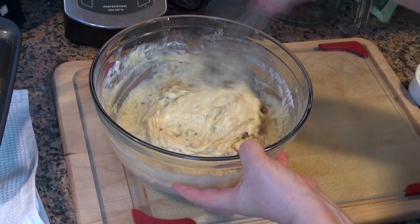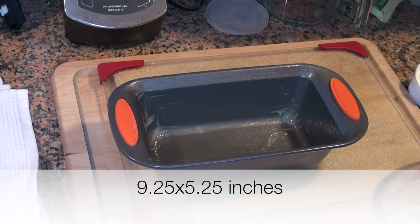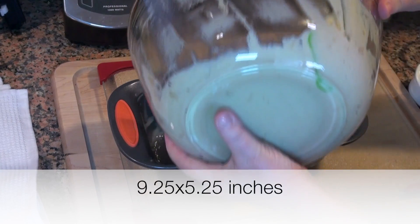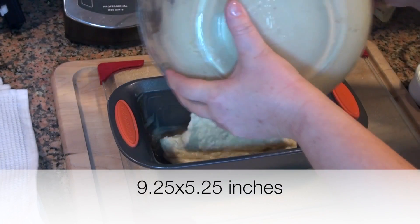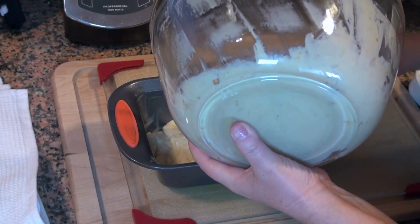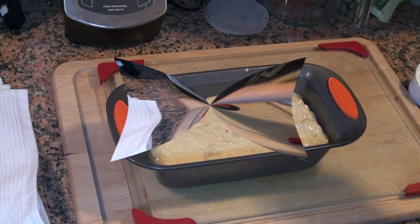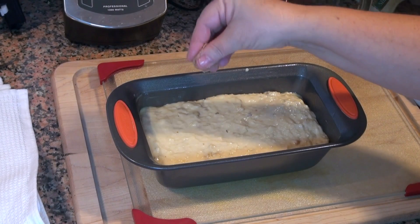Just fold that in and we're done. We're going to transfer our dough to a lightly greased bread loaf pan. Let's level it up a little bit, and I'm going to sprinkle a little bit of brown sugar on top.